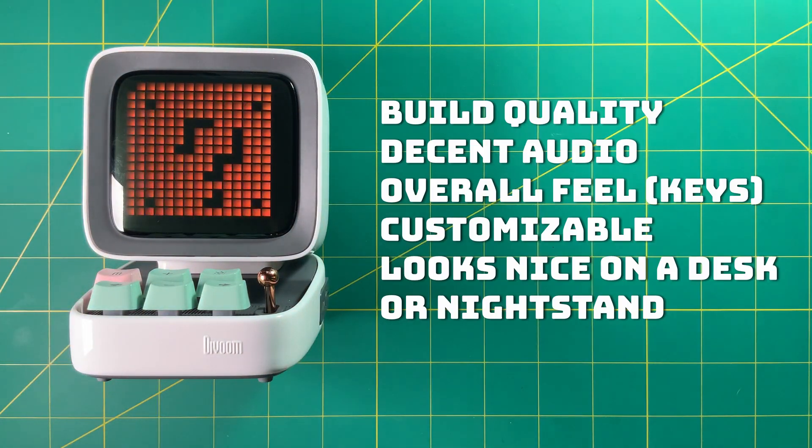What I like about this device: I like the build quality, it has pretty decent audio for the price, I like the feel of it, the keys feel pretty good, and I like that it's customizable — you can add any sort of screen art or build your own pixel art. It looks nice on a desk or nightstand and it actually has an alarm system built in, so you could use this as your alarm.